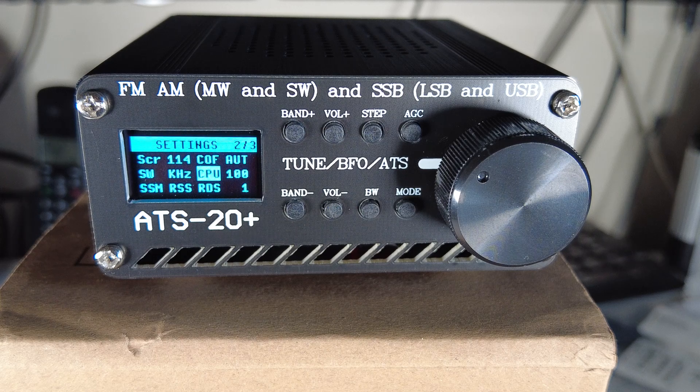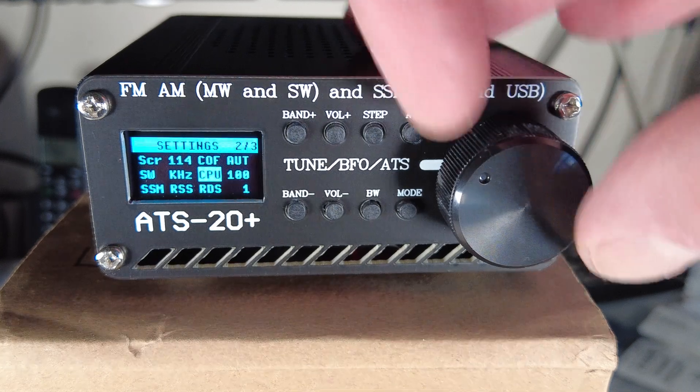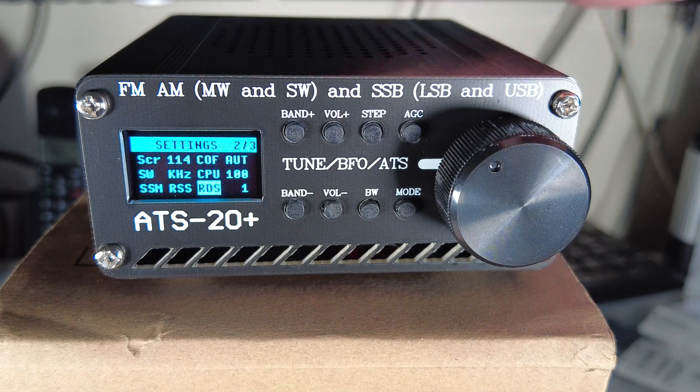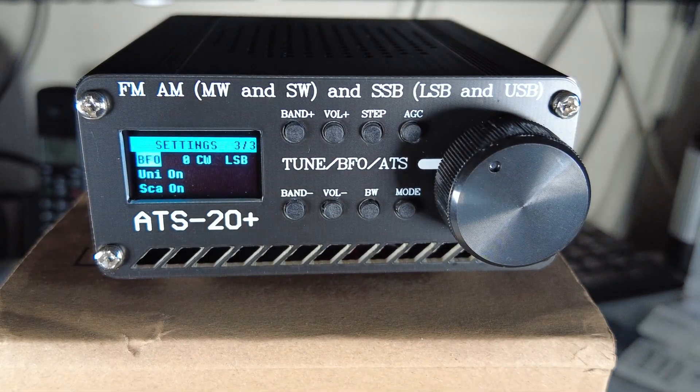CPU sets the CPU frequency - useful for battery saving. It can be 100% or 50%; at 50% the CPU runs at half its frequency, slower but saves battery. There's also an RDS setting, but I'm not going into RDS as I'm concentrating on the shortwave performance.